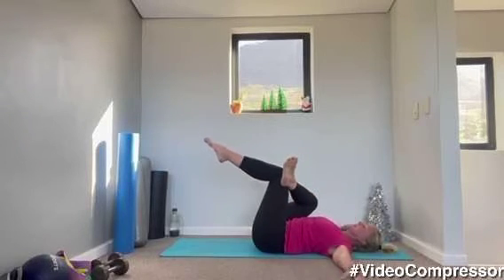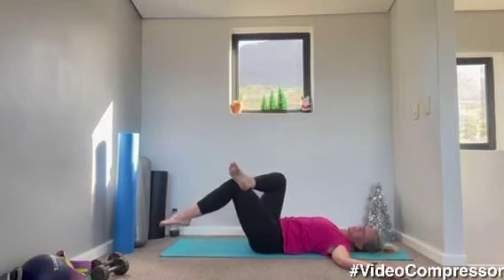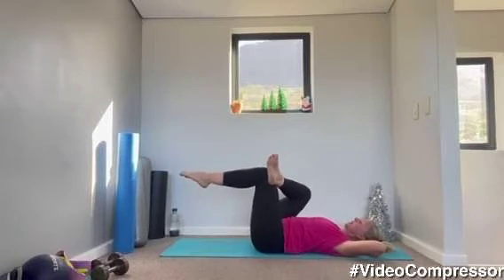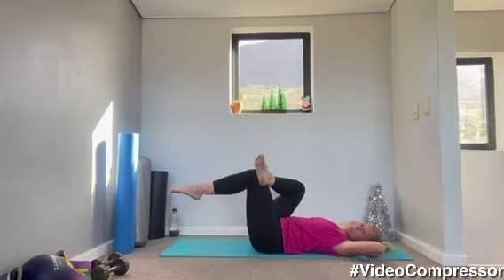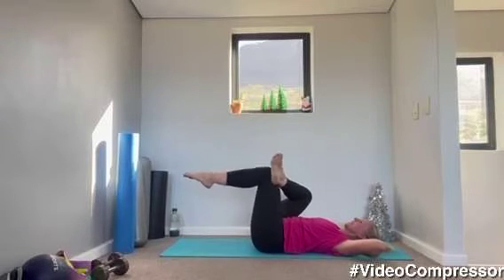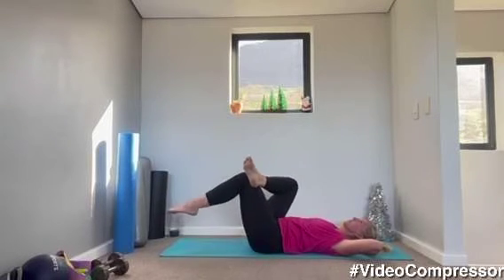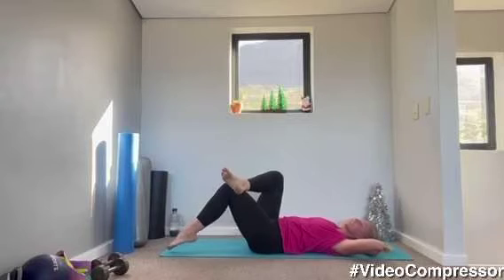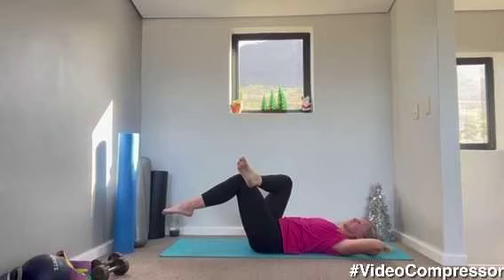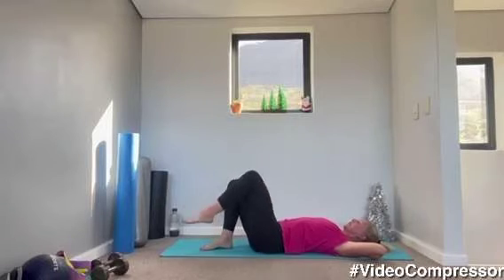From here, keeping that left leg bent at 90 degrees, ankle crossed over, tummy pulled in. You're going to tap that leg down and up — hands under your head, pull your belly button in. I think my laptop is just about to die — I'm going to do this side then the other, I'm so sorry, this is just typical for this year. Three more, two, one. Perfect job.